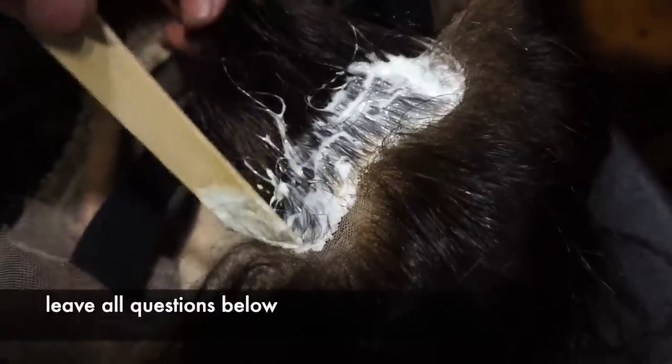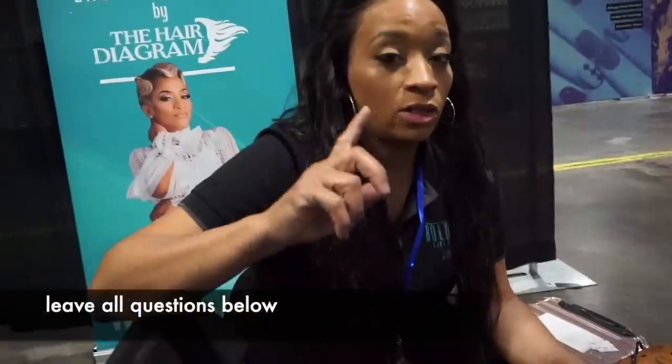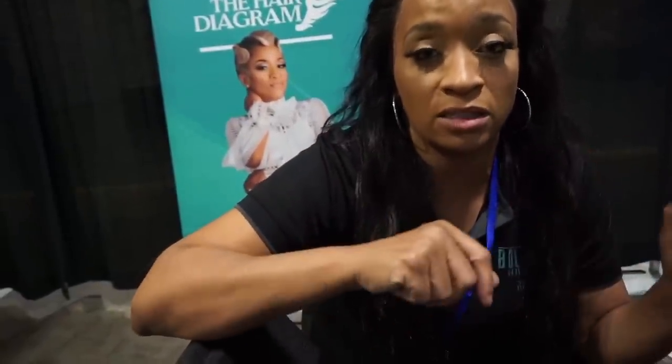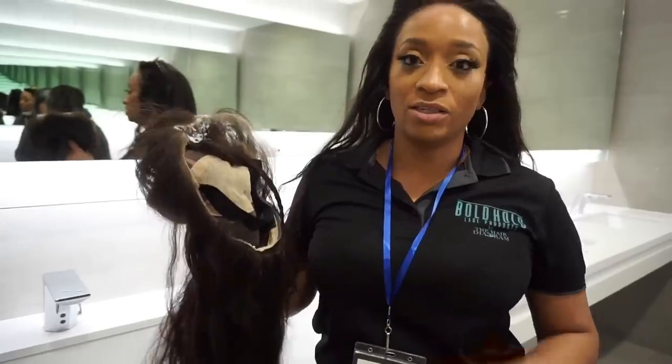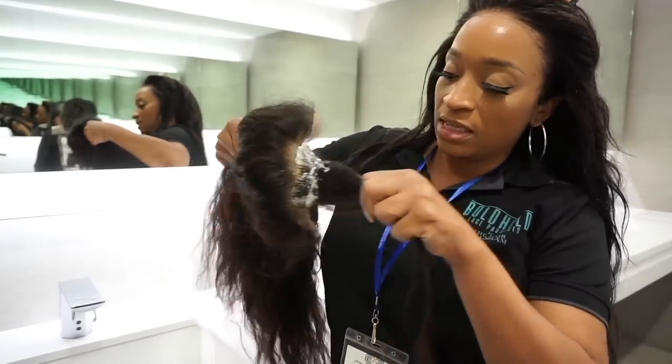I went ahead and pulled out my Nair and we're making it happen. The one thing I want y'all to understand is: if you are going to bleach the knots, you have to do the Nair first — because it's going to turn really red if you bleach after the Nair. If it turns red you can fix it by toning, but just to prevent that, Nair it out first the way I parted it off, then customize the lace. We're about to remove this now — I've let it sit for about 20 minutes.